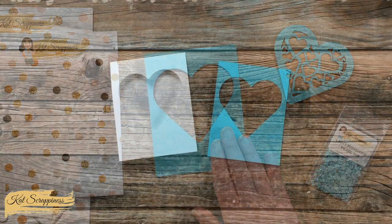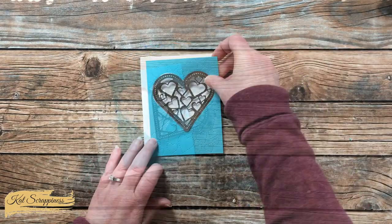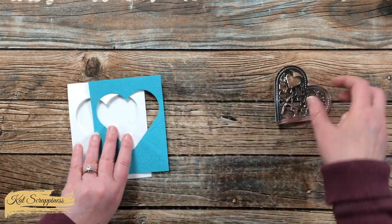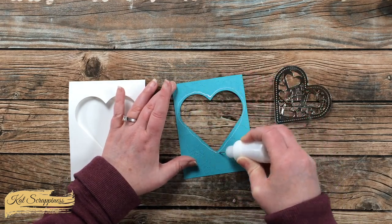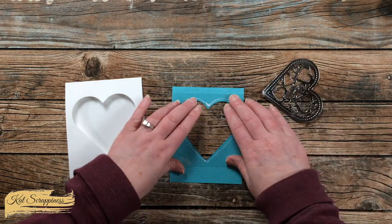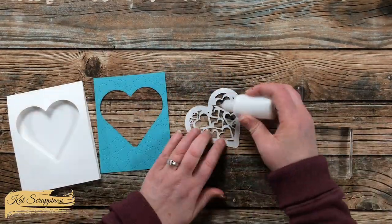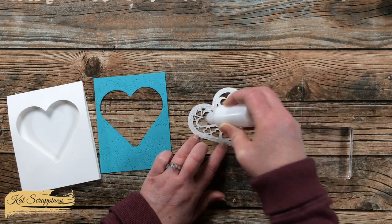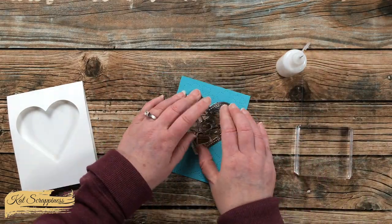With that blue cardstock, off screen I cut that same heart with a piece of silver foil cardstock, and I cut two scraps of acetate into four-inch squares. The first piece of clear cardstock will get adhered behind the heart cutout on the blue cardstock. I put just a fine line of glue around the opening and pressed that down. I flipped that piece back over and then added adhesive to the back of the fancy silver die cut — this is going to go on the opening on the front of the card.